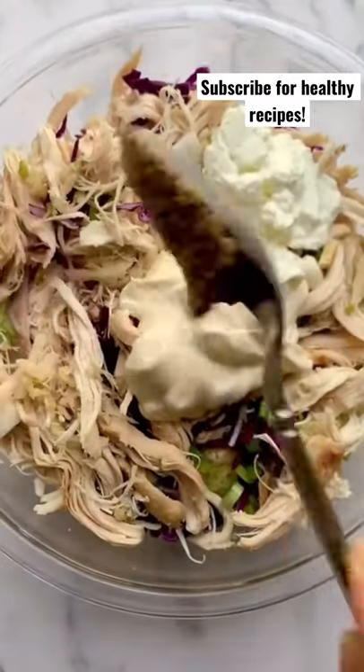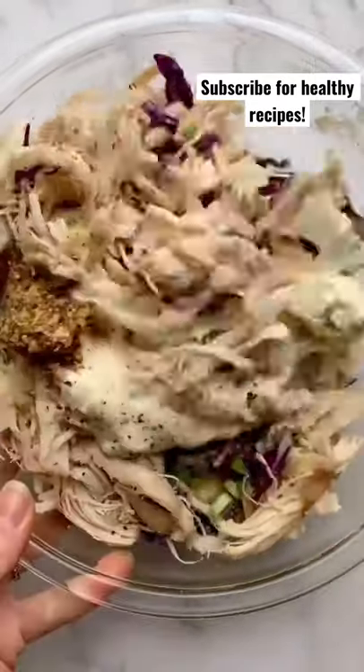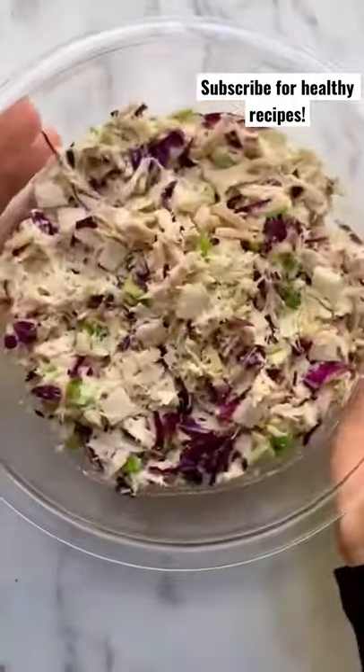Add mayo, Greek yogurt, whole grain mustard, some of the apple juice, salt, pepper, and mix. Meanwhile, I'll be over here coming up with new chicken salads for the foreseeable future.